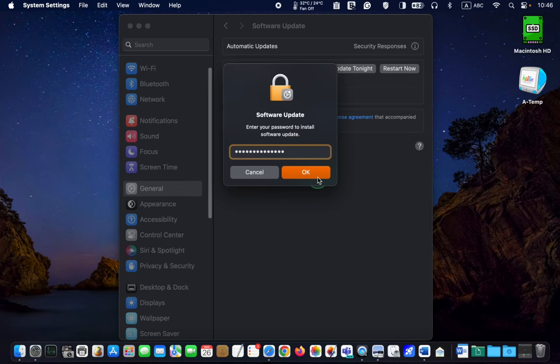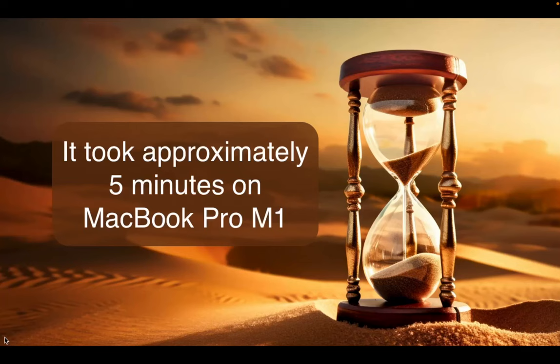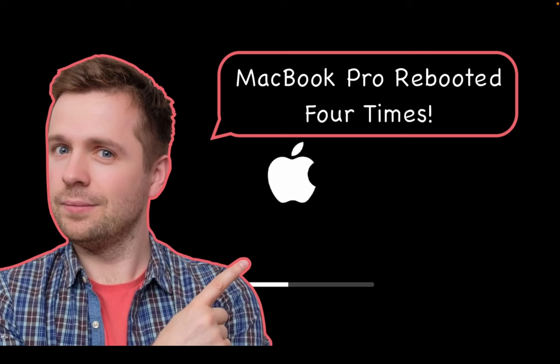I'll pause recording the video and resume when installation is complete. I will also let you know if I encounter any problems during the installation. The installation of macOS Sonoma version 14.4.1 is now complete and it took approximately 5 minutes on the MacBook Pro M1.